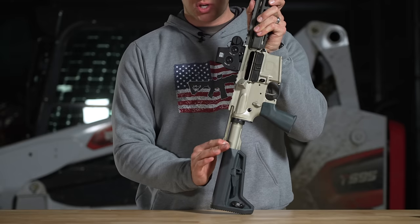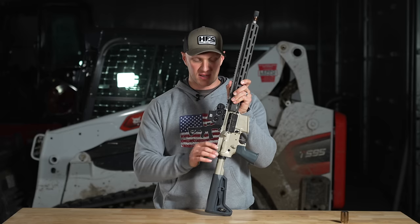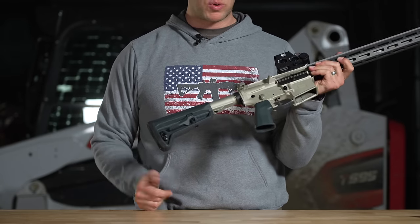It does have a Radian charging handle back here. The Radian charging handle has a reduced size wing versus the larger size, and it's a good size. I don't see any issues — I don't feel like it needs to be bigger. Coming in on the rifle I'm not hitting my hands against the receiver whatsoever.